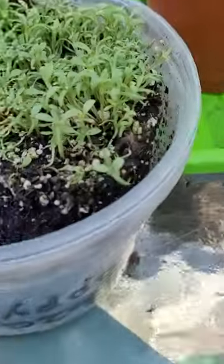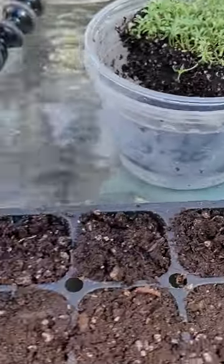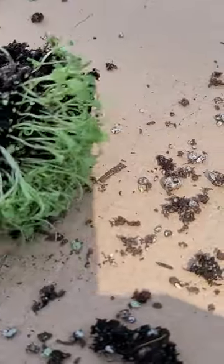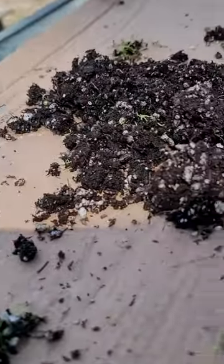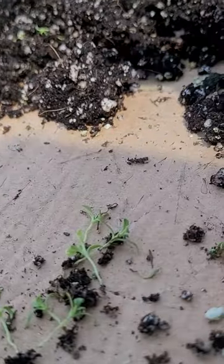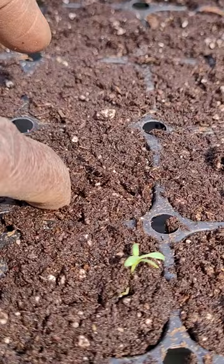This is how I do it. I take a big chunk out of the winter over pot. I place it on a piece of cardboard like this. I pinch off a little piece like this. I separate it out like these. I dig a little hole like this.